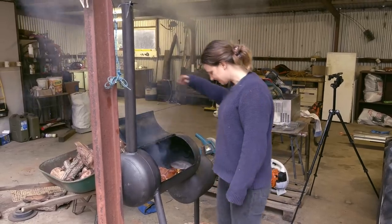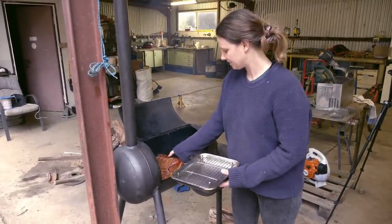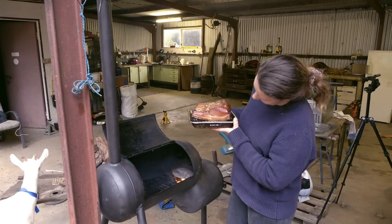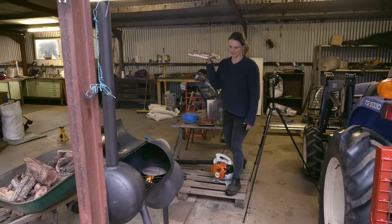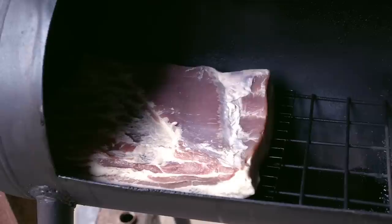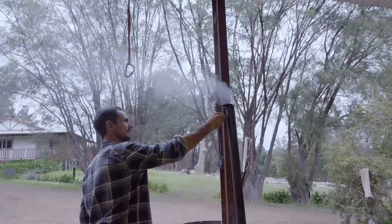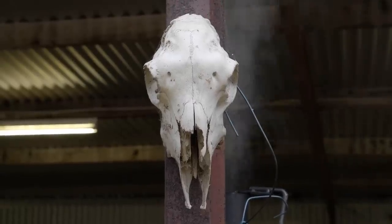I think it's ready — it's definitely ready. Are you able to touch it? That looks good. Oh, that's the nice side there. That looks really, really good. This bit looks pretty good too. Need to put more wood on.